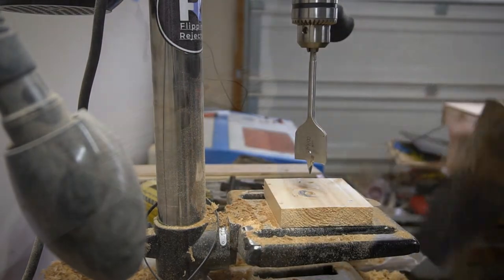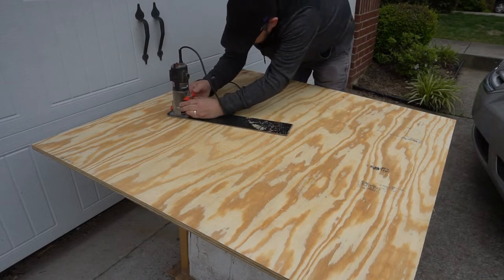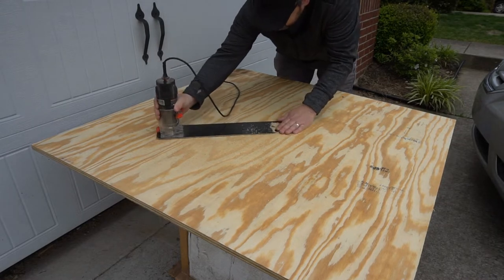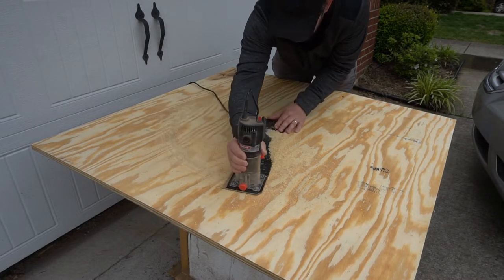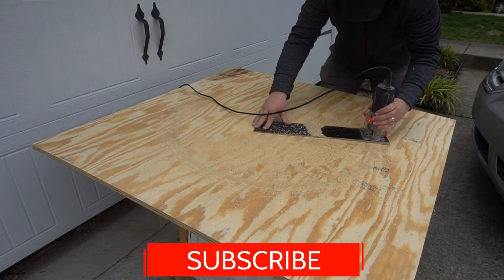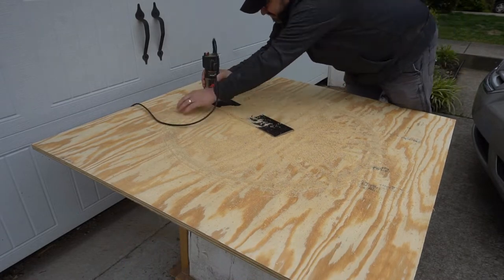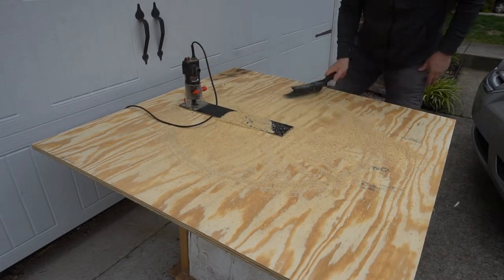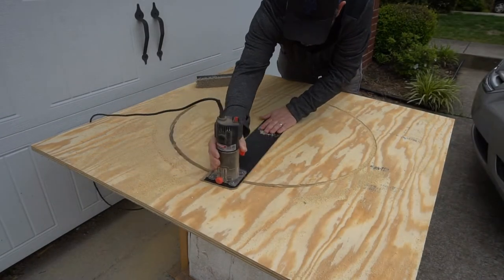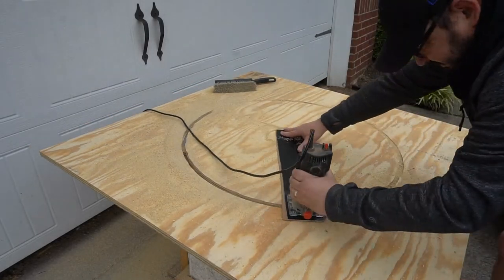Once that's done I can attach it to my router and get started on this three-quarter inch piece of plywood. Now with this plywood being so thick it took several passes, and while I'm doing this go ahead and subscribe to the channel. After about four passes I cut all the way through and got this circle cut.